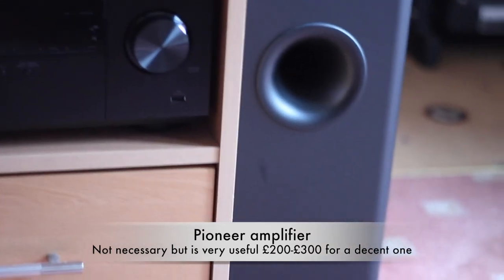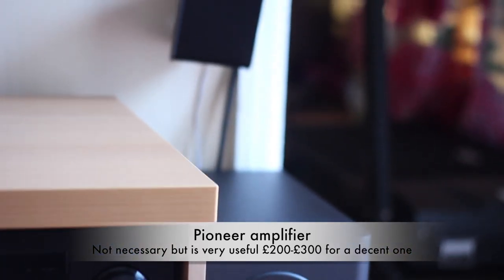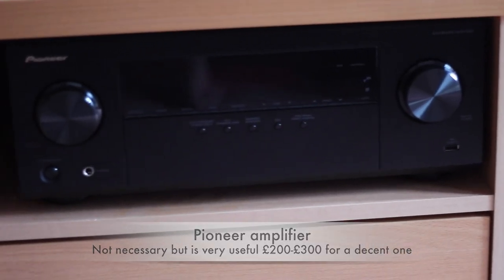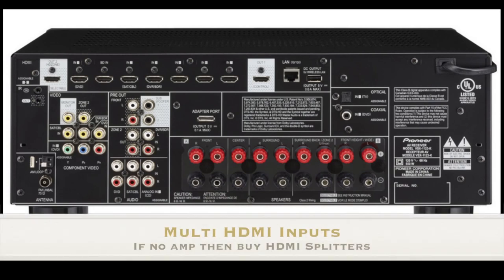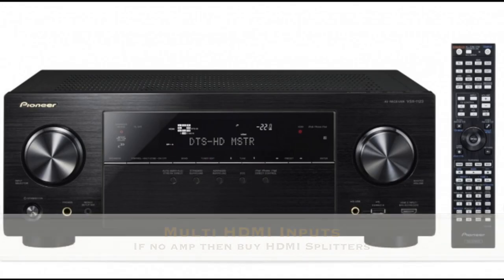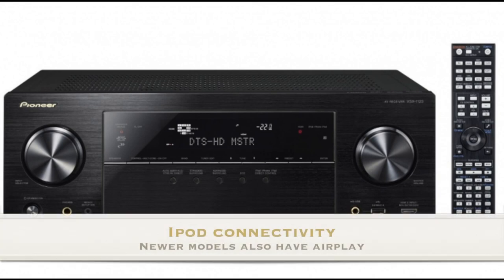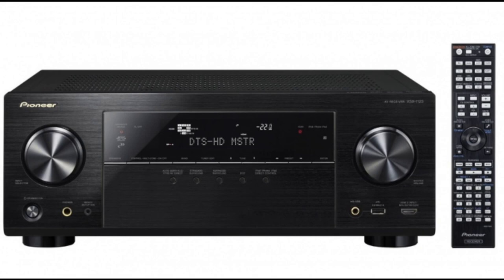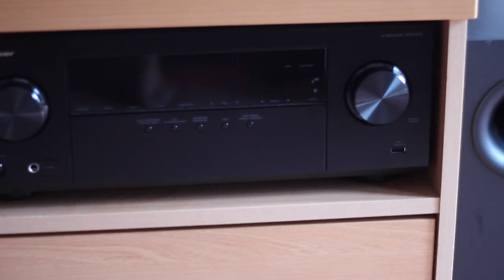You don't need an amplifier, but we wanted the full speaker system that goes 5.1 surround sound. This is capable of things like a radio tuner, it has multi-HDMI inputs, and it also lets you connect your iPod via USB to play songs. The newer ones also have AirPlay built in — I bought mine just before that generation came out. It cost me about £250, but they range between £200 and £300, and it doesn't really matter which one you get; all of them are going to be decent enough.